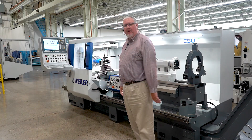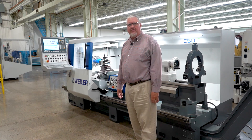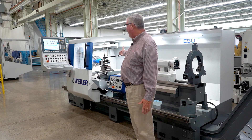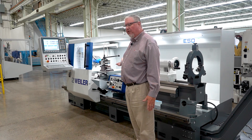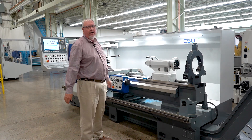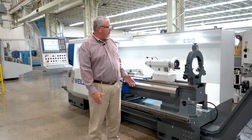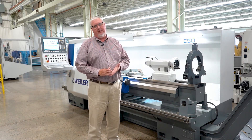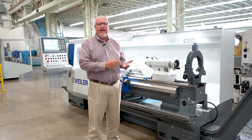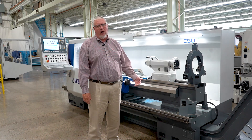We are standing in front of the E50 in our production and technology facility in Sudbury, Massachusetts. This E50 has a swing of 22 inches over the bed, 13 inches over the cross slide, and 78 inches between centers for our bed length. We also have E-Series model machines that range from 13-inch swings up to 79-inch swings over the beds, and bed lengths ranging from 1 meter or 39 inches up to 15 meters or 50 feet or longer.